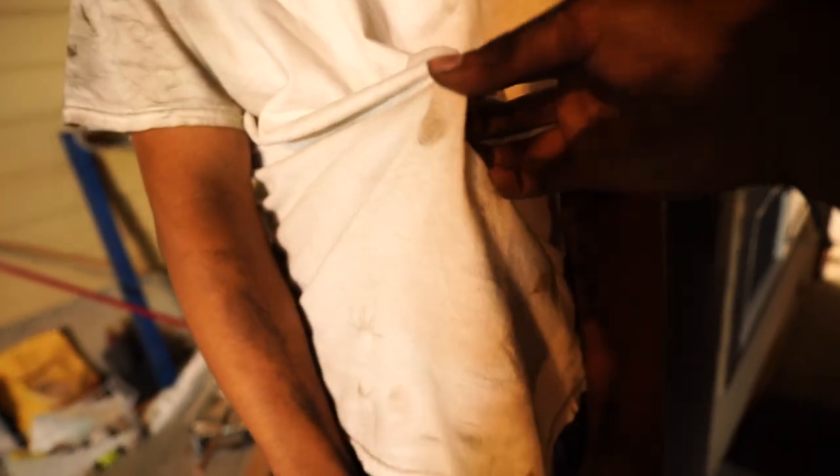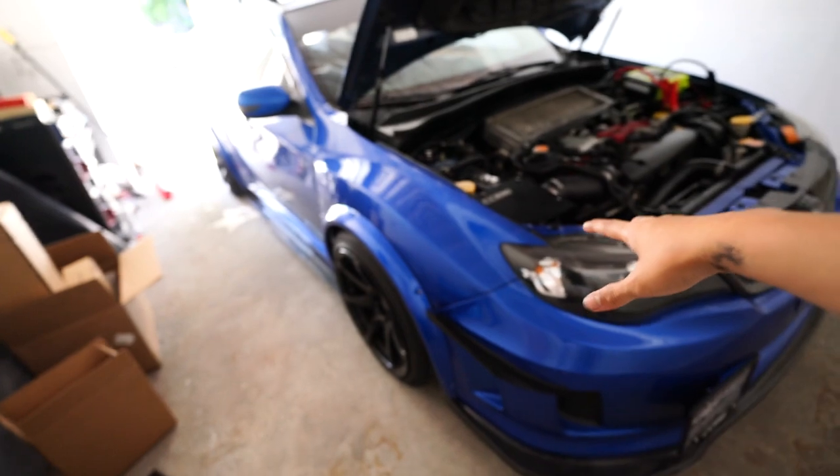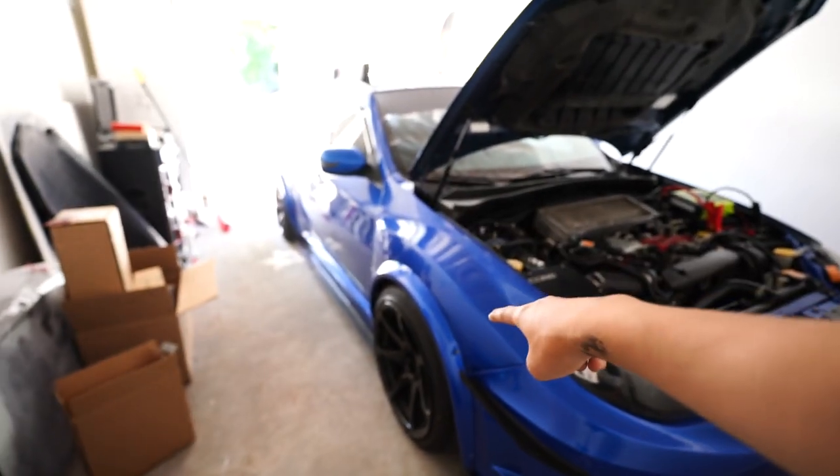That's hard work right there. I'll see you guys tomorrow. Boys, the STI is finally done — we have officially finished bagging this thing. It's not aired out yet, this is the ride height. I got the trunk setup done, everything is tightened down, the wheels are torqued. Now the only thing left to do is start the car and air it out for you guys.